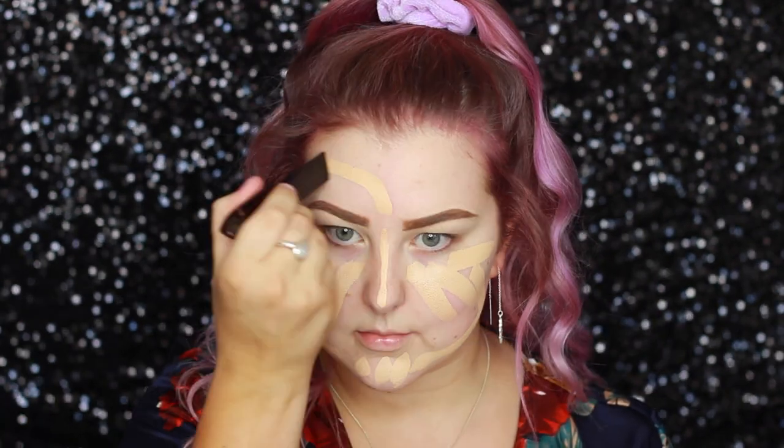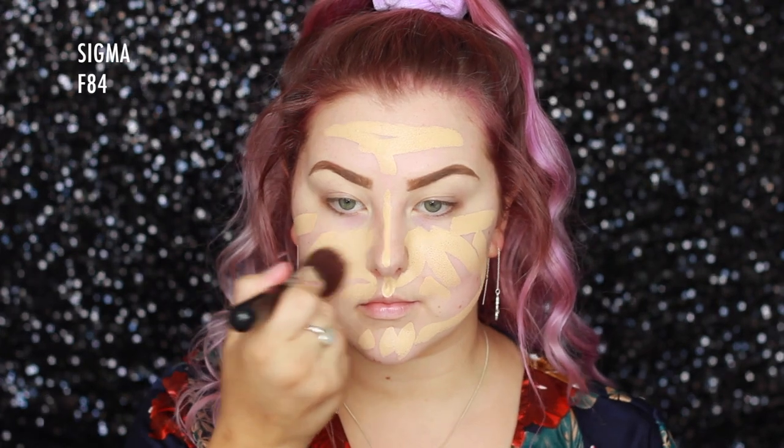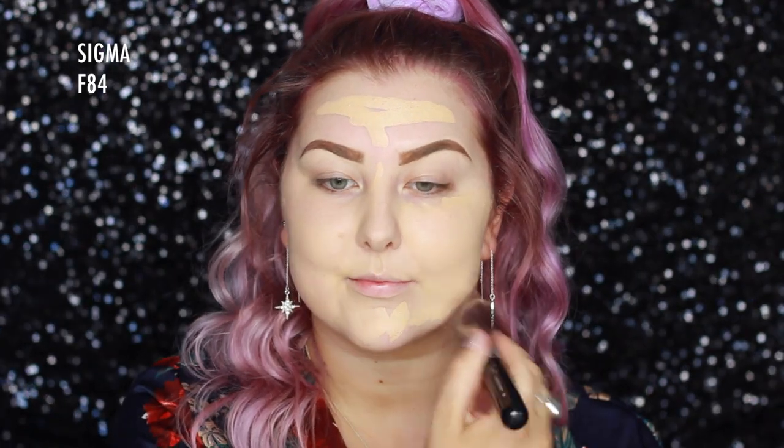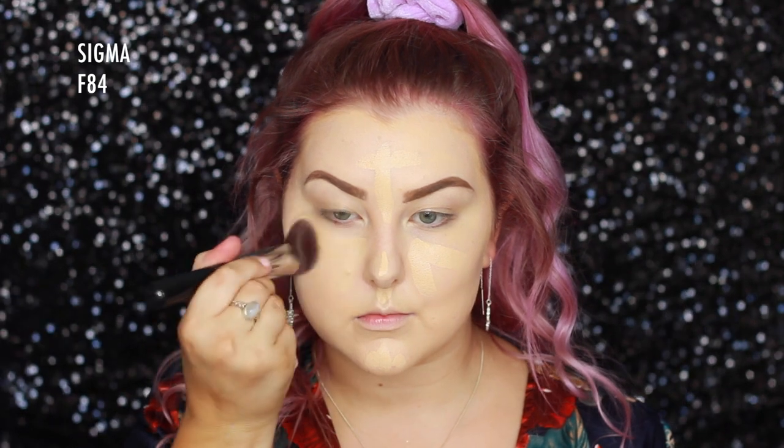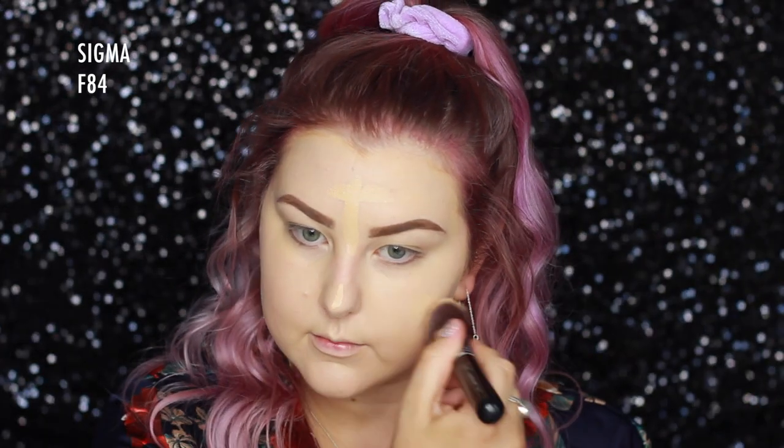The foundation I'm using is the Hourglass Banish Stick Foundation in the shade Linen, I think — it'll be listed down below. I'm drawing some of that all over my face and then using a Sigma F84 Flat Angled Kabuki to buff it into the skin, and then applying a little bit more in the center of my face.